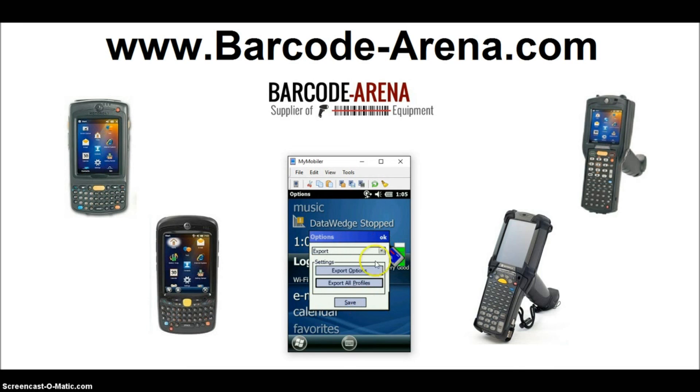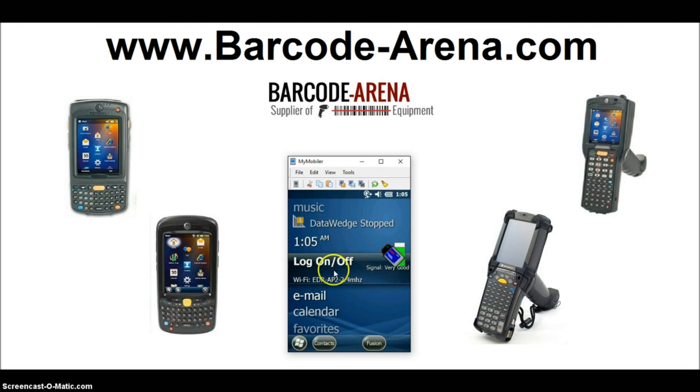And you're officially done. That's how you connect a Windows Embedded 6.5 OS scan gun to your Wi-Fi network. Have a good day. Thanks guys.